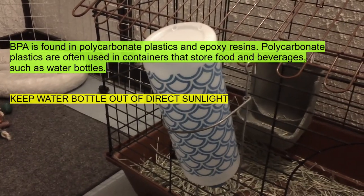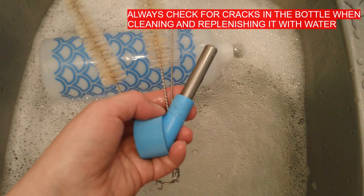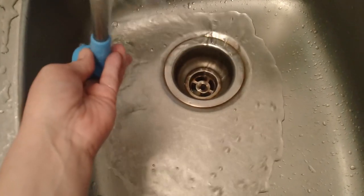I thoroughly clean the water bottles once or twice a week in warm soapy water, and I use scrub brushes to clean inside the bottle and in the nozzle. Then I thoroughly rinse them.